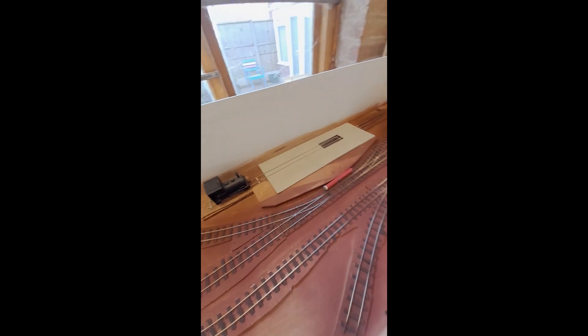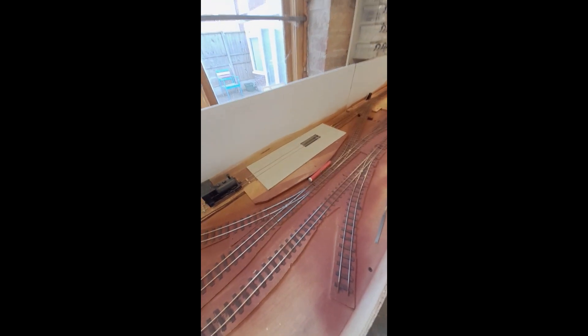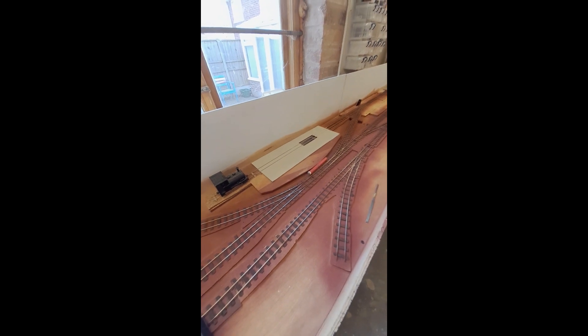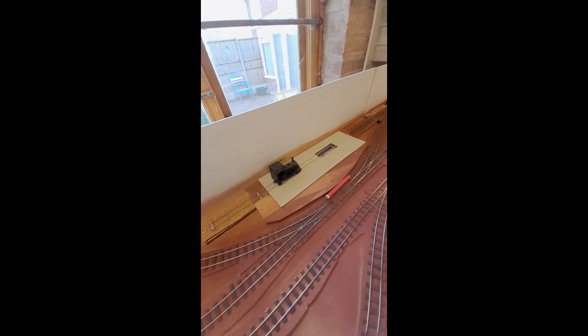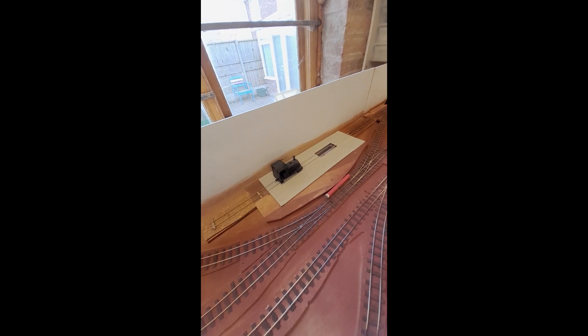One of the things I'm doing at the moment with the layout is just going through endless testing. Before I put all the ballast down I want to make sure that everything works correctly. What I'm doing today is investigating a problem here — the engine keeps sticking. What I believe is happening is that where I put the rail into the plastic base, some glue has lifted up and it's just lifting the flanges off. So I just need to be working on that today.